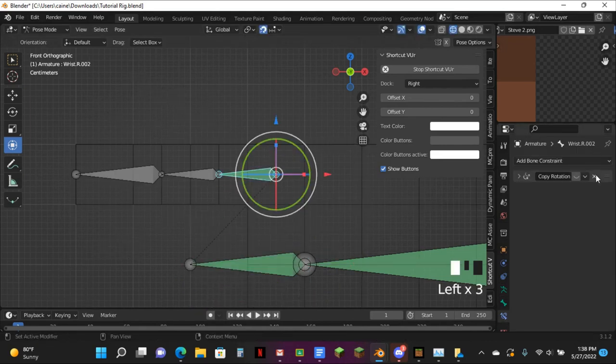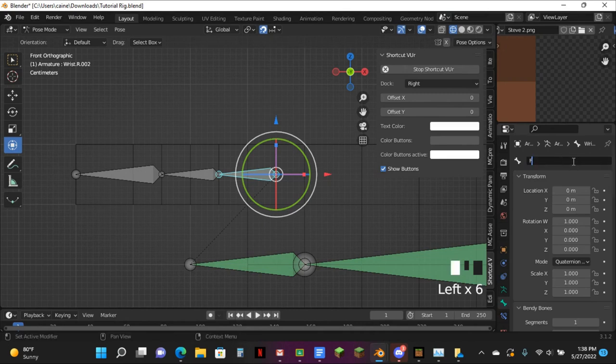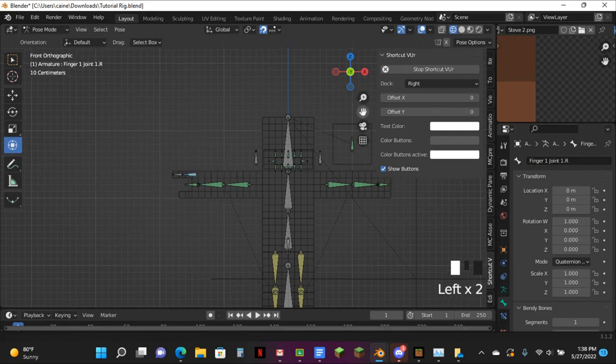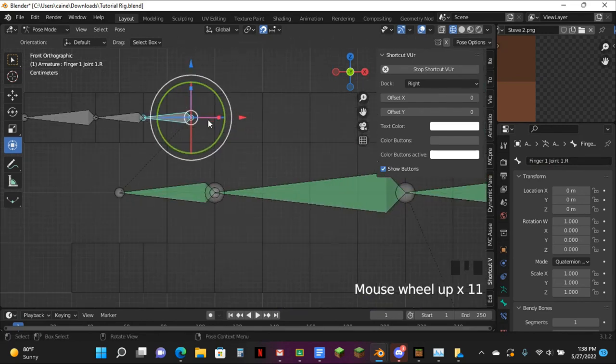Now go ahead and delete this constraint before we continue so that it all works just fine. You want to rename this one to finger1joint1.r. If it's on this side of your screen from the front view, it's .r — this side from the front view, it's .l. It's backwards just because that's how he sees.